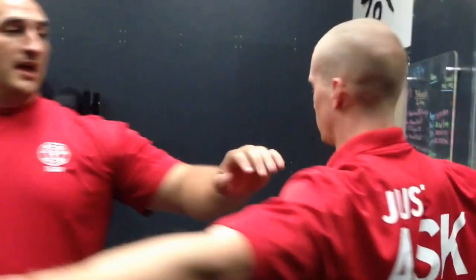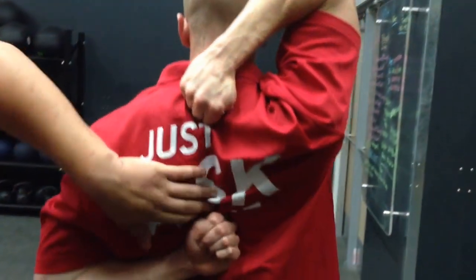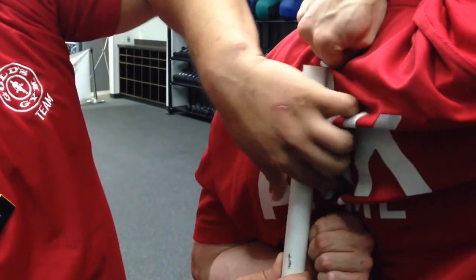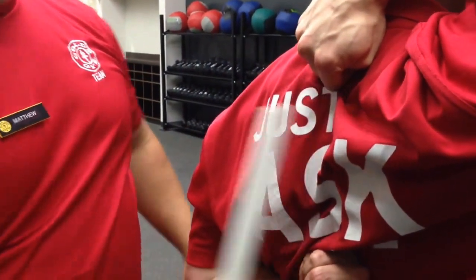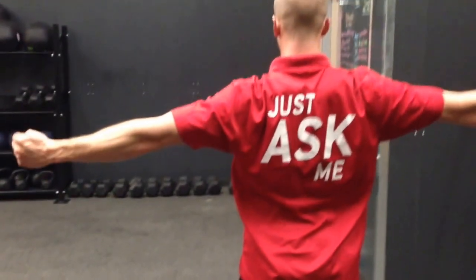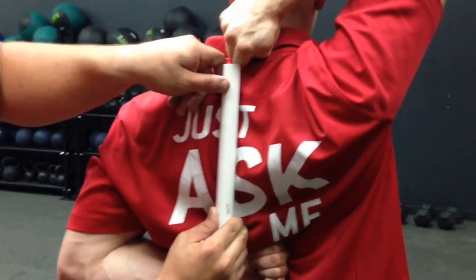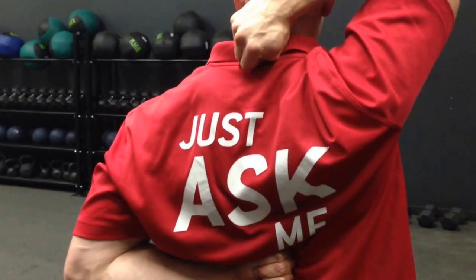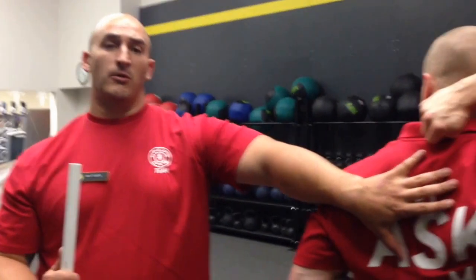Steve goes ahead and shows what it will look like with good shoulder mobility. He didn't crawl it up at all, and right now he's within about three quarters of a hand's length. Now showing what it will look like with bad shoulder mobility — we're at about a little over one and a half, about one and three quarters, somewhere in there. So that's what it will look like if we need to correct shoulder mobility.